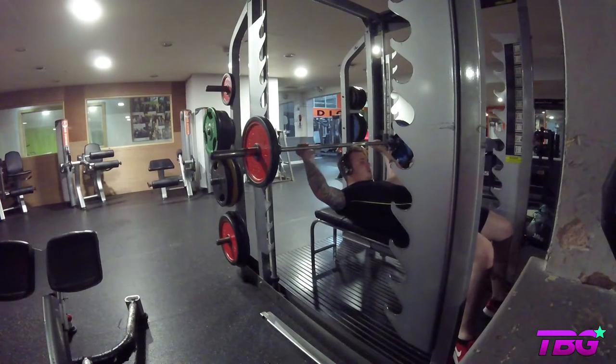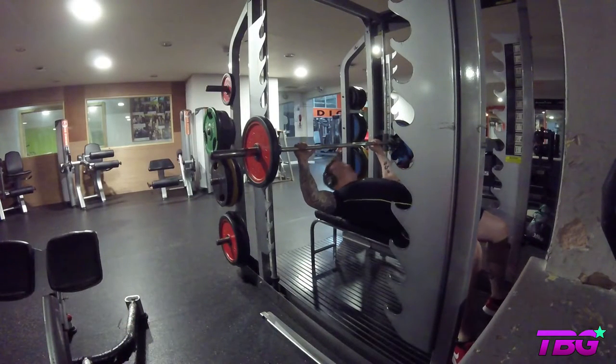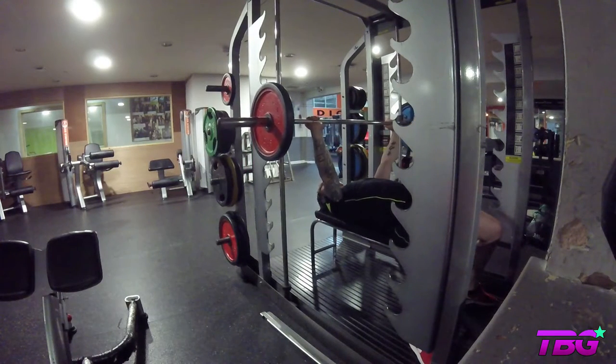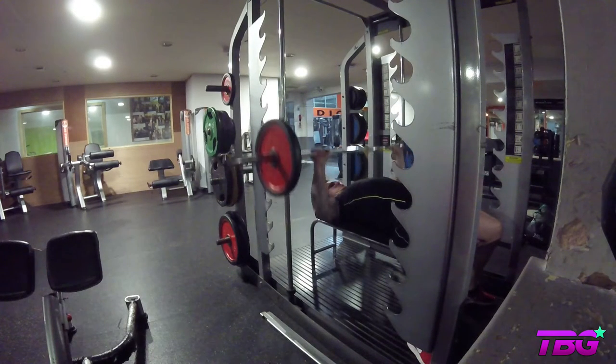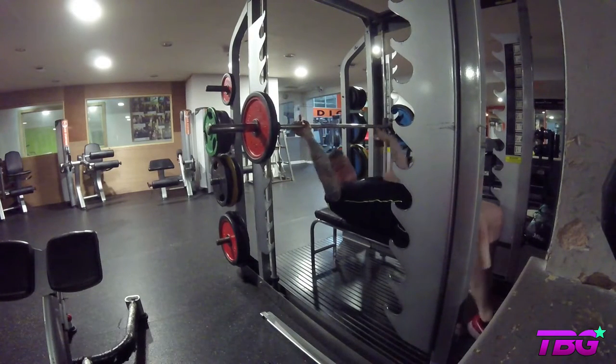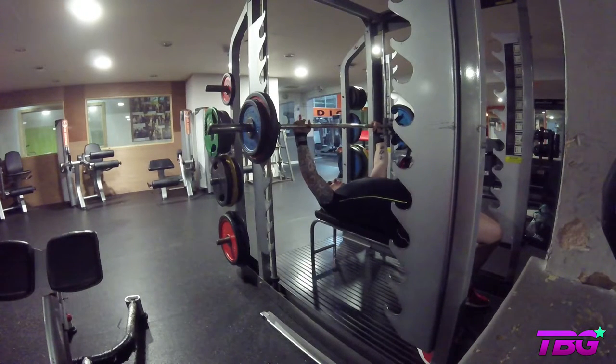Alright guys, here we go. What you're watching in the background is the first set - this is a five by five set. You can either do it as a bench press, but I like to use a smith machine. I just find it gives me a little bit more control. I'm aiming to do five sets of five repetitions and each time I want to try and increase the weight. I'm suffering from a little bit of a neck injury at the moment that's hindering my maximum power output, so I started off with 40kg.